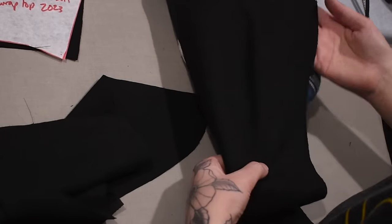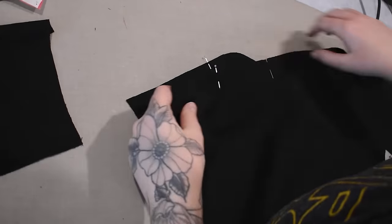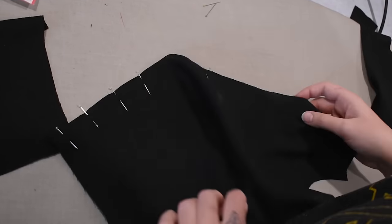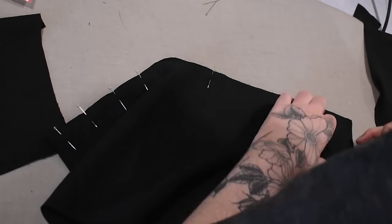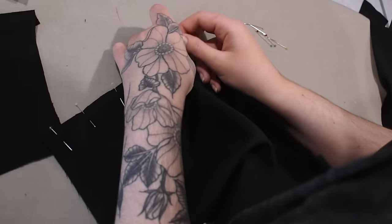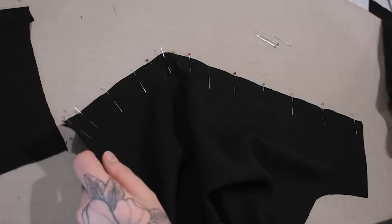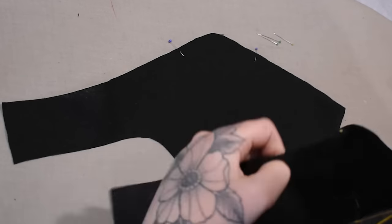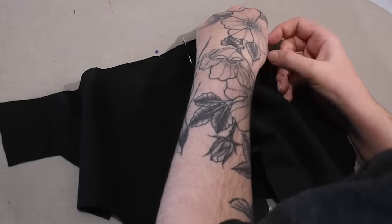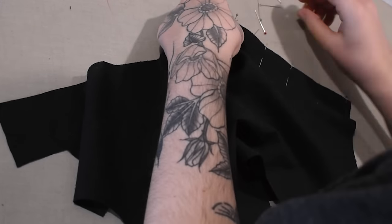I sometimes wonder what flight path I'm under because I record these voiceovers and notice just how many planes go by. Here I'm lining up that front princess seam — the center front piece on top of my side front piece. The side front piece is the curvier piece; center front is straighter. I like to pin where my notches are first, then pin the shoulder seam and waist area, and then pin in between — notches first, ends, then in between — making sure everything is adjusted to fit.